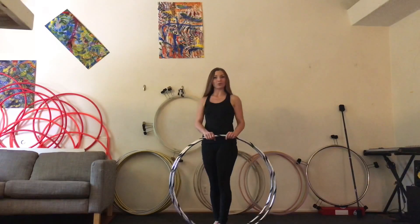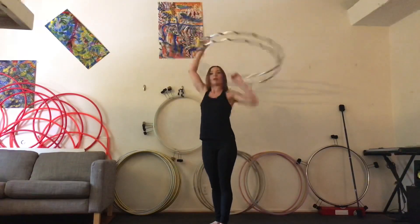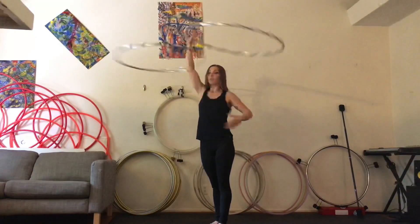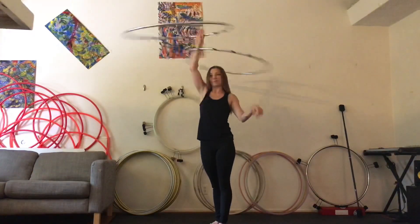Hi, my name is Heather and I have a hula hoop tutorial for you. Double hoops above head in split time — and it looks like this. I'm not sure if it has another name. If you know it, drop it in the comments below.